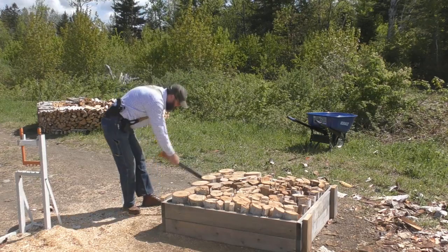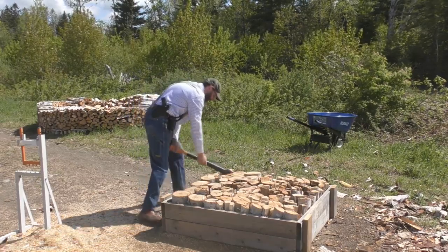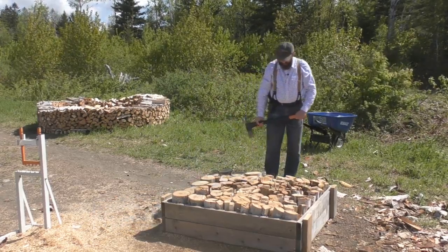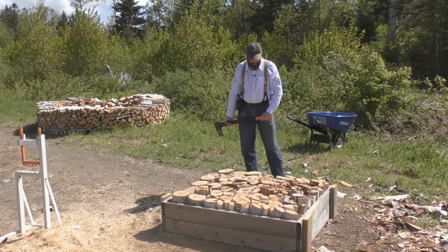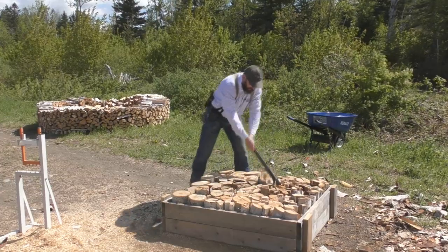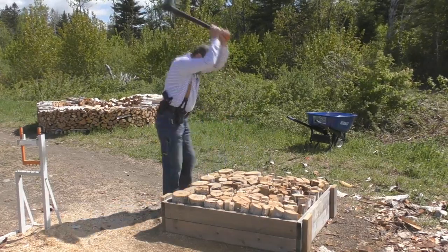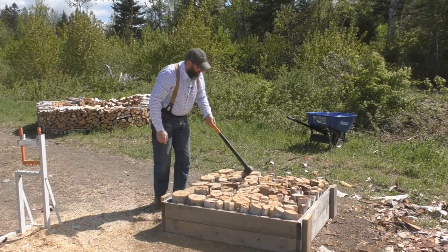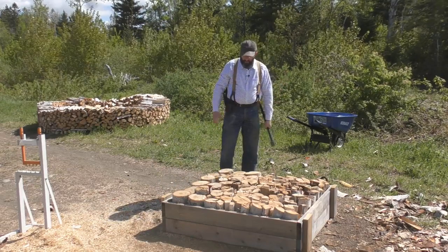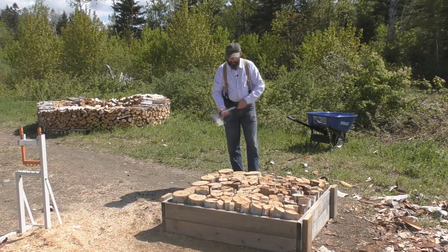There are a couple smaller ones to take care of. Stand back and just kind of look — I think I got most of them. There's a big one — got that in half.